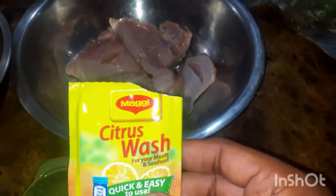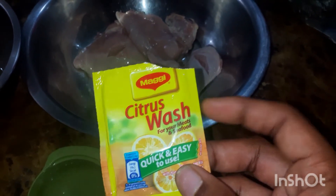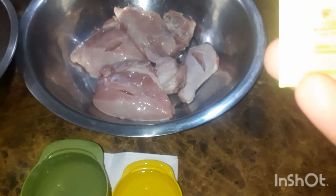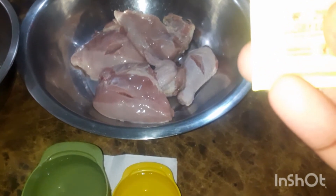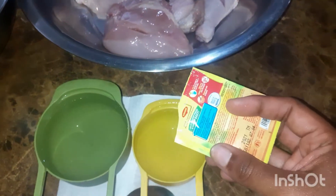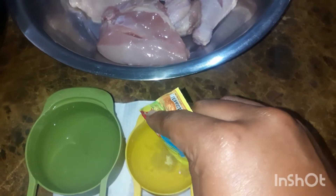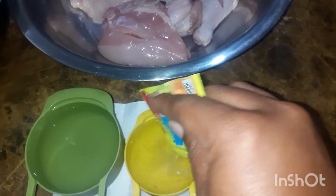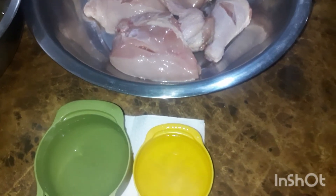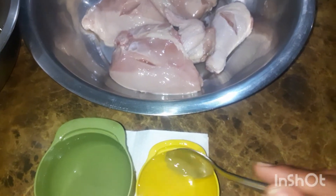This is the Citrus Wash — it's quick and easy to use for your meat and seafood. It says on the back that you put a quarter of it and dissolve it in water. So you pour it in, and I'm going to stir that up. You have to ensure that it dissolves — stir it until it dissolves and you have an opaque color from it.